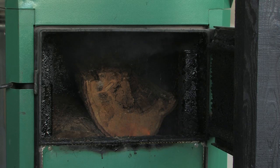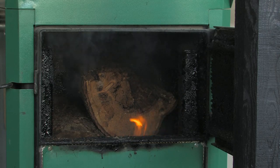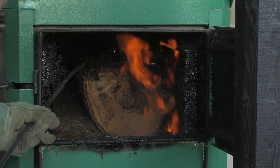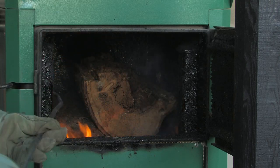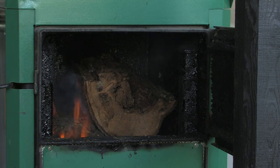It is essential with any gasification boiler to burn well seasoned wood. Ideally the wood should have a moisture content of between 15 and 20%. If wet wood is burnt, it will create pitch in the upper chamber and also pitch in the heat exchanger tubes, which will decrease efficiency massively. It will also create pitch in your chimney stack. Wet wood decreases the efficiency of the boiler because the heat is used to dry out the wood.